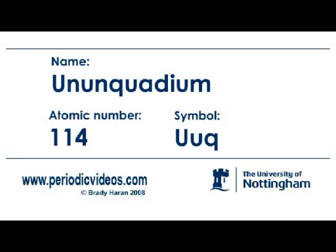Element UUQ, ununquadium, element 114, has only been made in very small quantities. In fact, there's some argument, depending which website you look on, whether they have made one atom or whether they have made three atoms of the element.